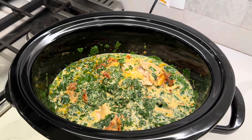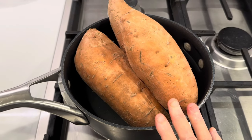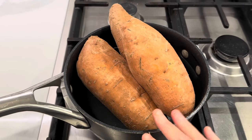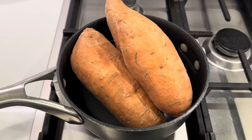While that finishes cooking, I am going to cook up some sweet potatoes — just super simple. I am going to peel these, cut them up, get them boiled down and add butter, salt and pepper, maybe a little bit of brown sugar. And that is going to be our dinner for tonight.